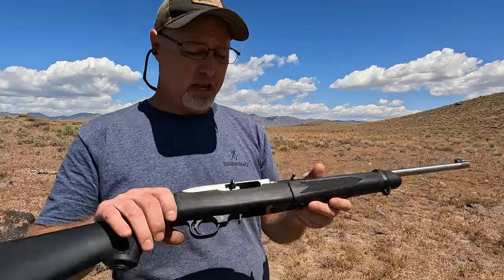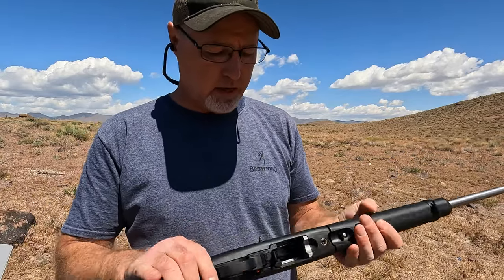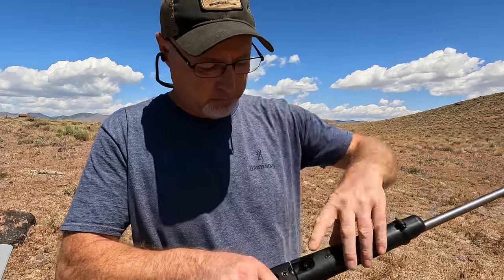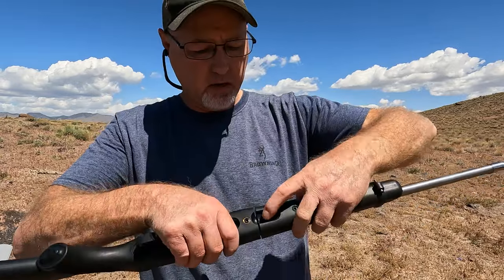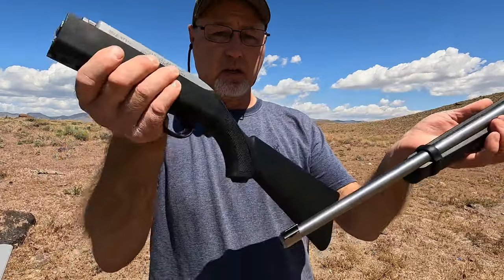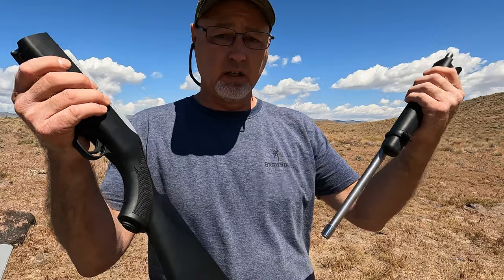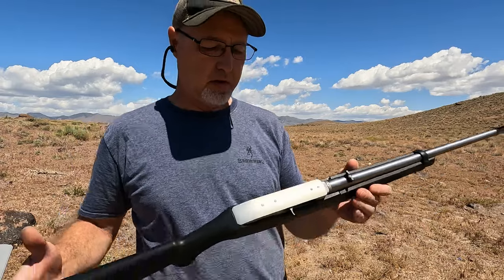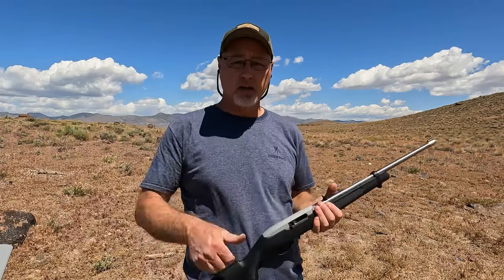In order to take this apart, you do have to have the bolt open. You just grab this little lever right here, pull it, twist, and it just comes apart — then you put it away and go do what you're gonna do. Anyway, if you like the video give me a thumbs up and I'll see you next time.